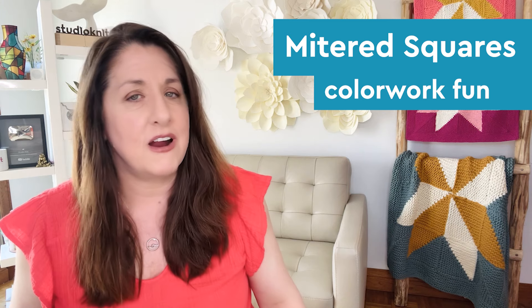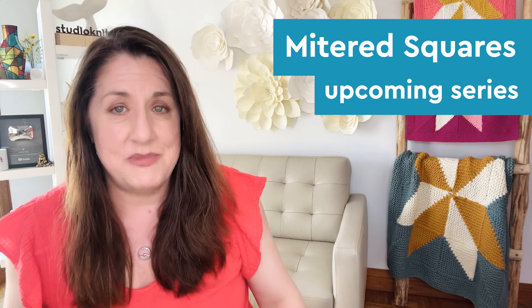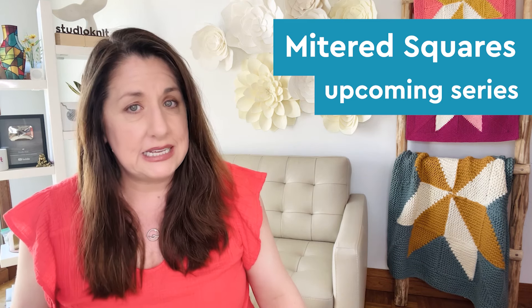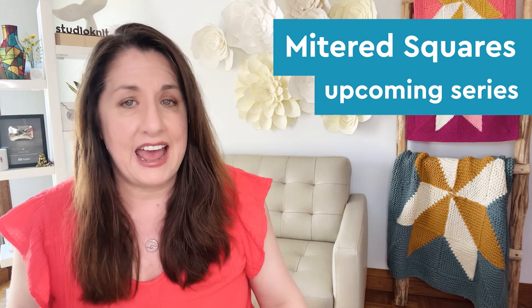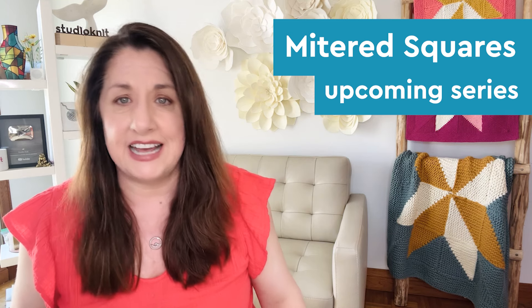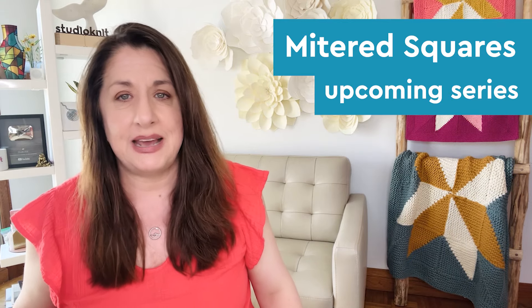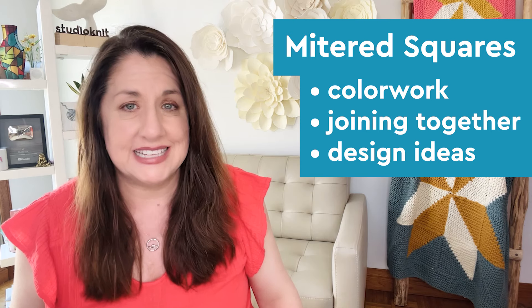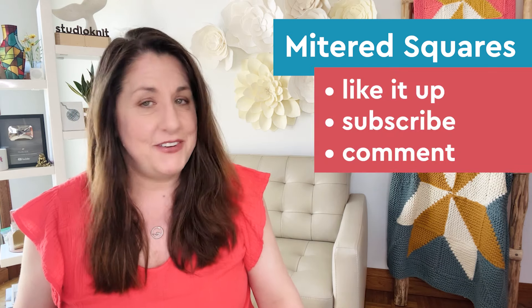Let me tell you about the series. I'm going to have an entire playlist dedicated to mitered squares, their construction, and some fun design inspiration for you. In upcoming tutorials, I'll cover the basics stitch by stitch, share color work ideas, show you how I join these little squares, and explore design inspiration.